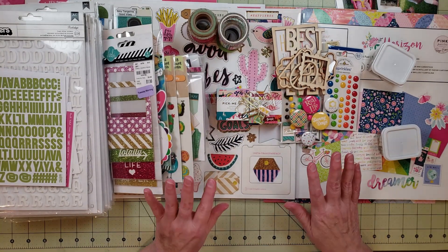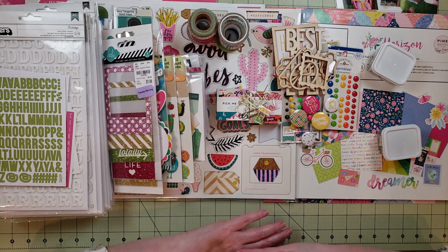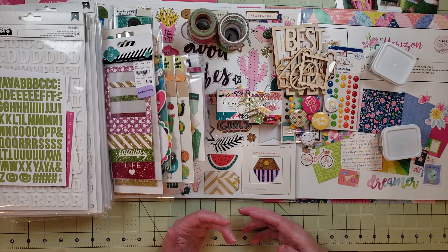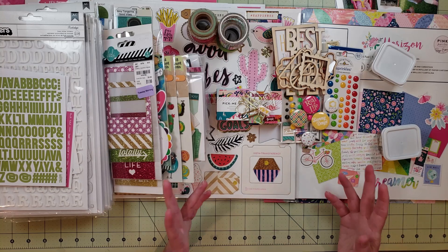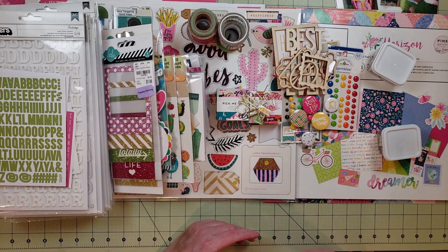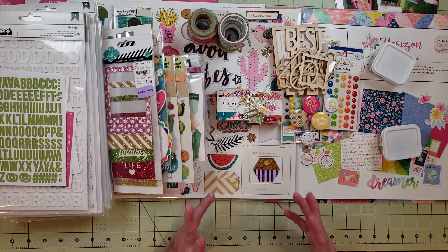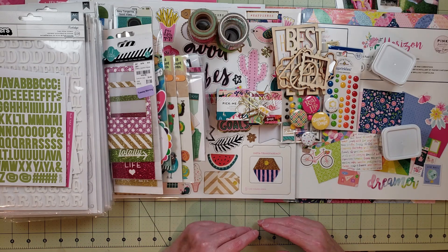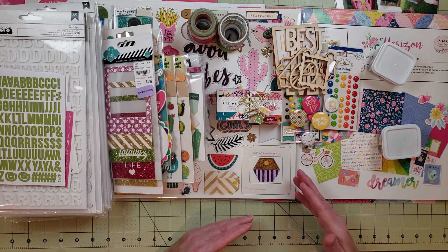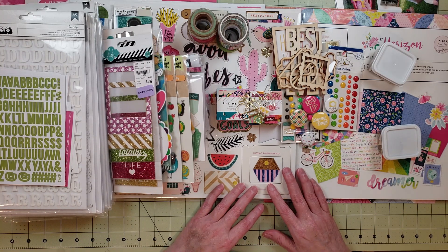So that is my kit for Minikit Monday for April. I'm super excited, but I'm kind of thinking maybe I did pull too many things — and sometimes that can be a challenge. Not having enough can be difficult, but having too much can also be difficult because you have too many choices. Sometimes limiting what you pull into a kit is actually better. I was struggling with it, and I just thought I need to get this done. I might try to make page kits from this kit before each layout — maybe four different page kits — and then do the layout from each. That might make it a little bit easier.